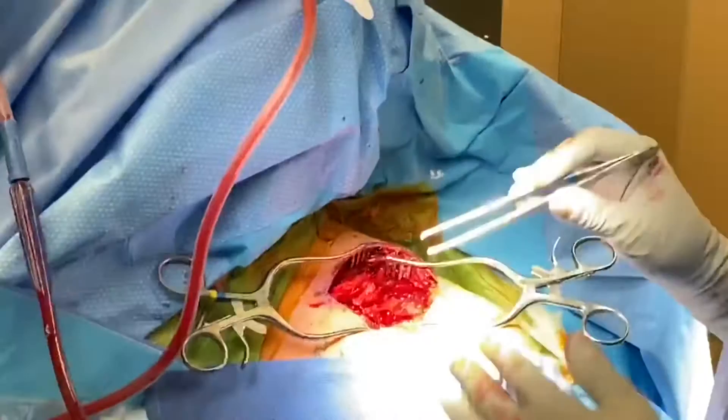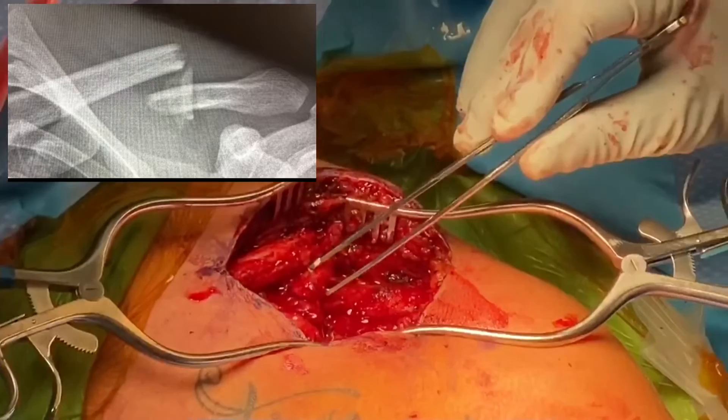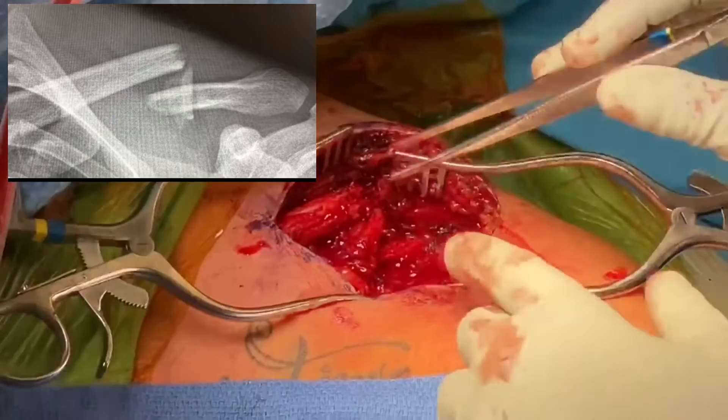Hey guys, we've exposed that clavicle fracture, so let's look at those and then we can correlate it with the x-ray. This is the most medial aspect of the shaft here — this is the part that sticks up under the skin that patients feel. This is that floating butterfly piece, we call it a butterfly piece, and then here's the lateral aspect of the clavicle.